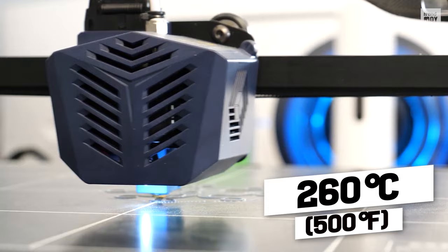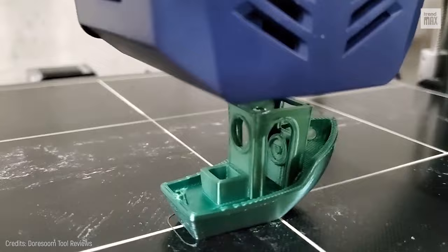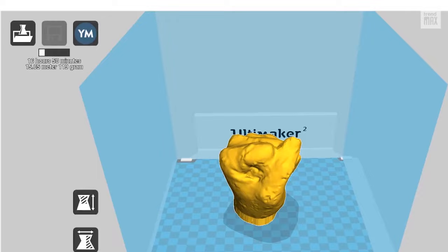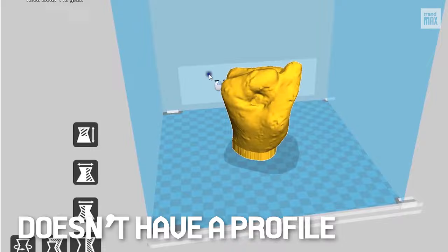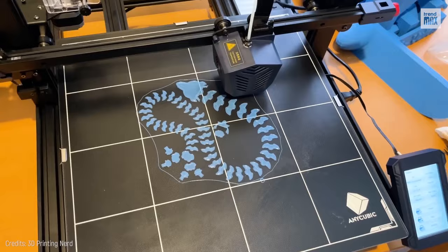Without a doubt, it's one of the best printers for medium to large objects. However, its big problem is that it doesn't have a profile in the open-source printing program Cura, which is something like the Android for 3D printers. It costs $599 — pretty affordable for a giant top-of-the-line printer.